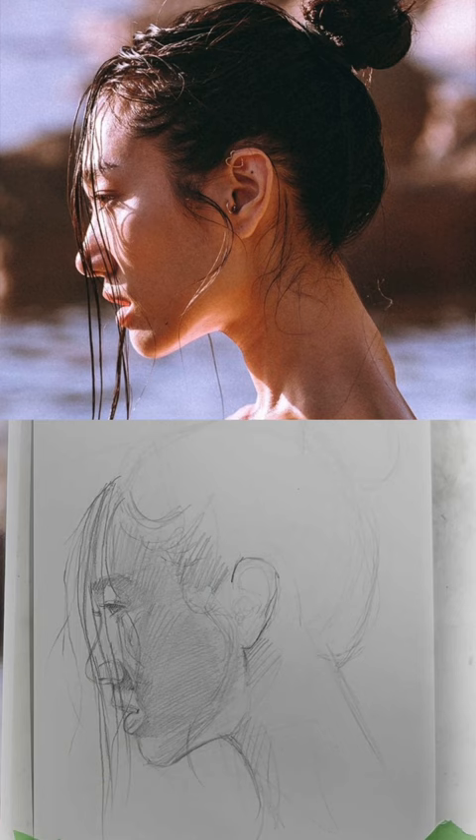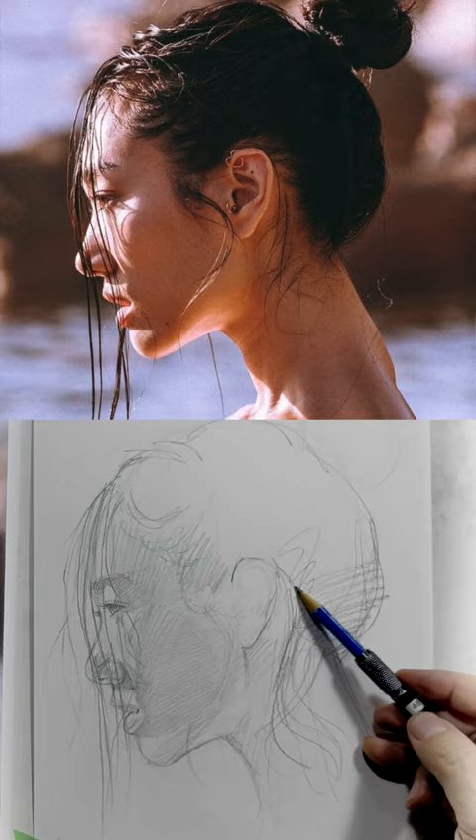Now those look kind of crude just because we haven't rendered the whole face. But I wanted to show you that as a little aside — it's just one of those little tips that may help you going forward.